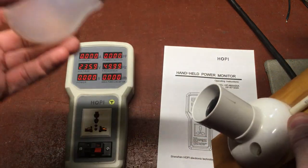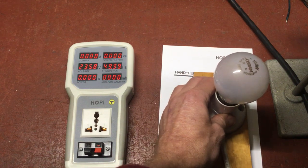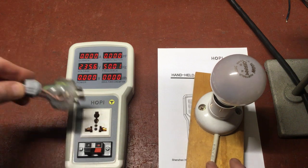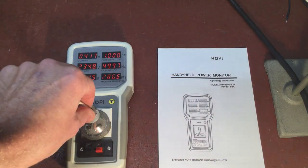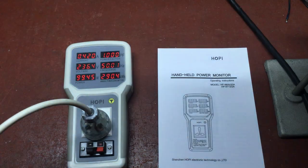Here I've got a 100 watt, 240 volt bayonet lamp, which is standard in Australia and also in the UK, New Zealand, and most Commonwealth countries with a 240 volt supply. So let's plug it in. Power factor of one is what I expect because it's a purely resistive load — 99.14 watts, close enough. Current is 419 milliamps, which is exactly what you'd expect with a purely resistive load.